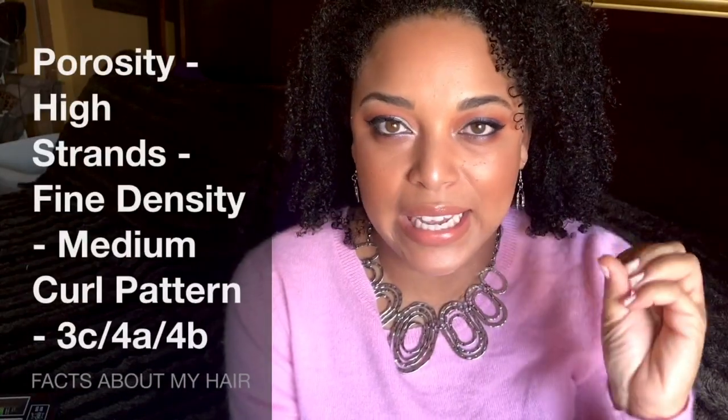If you guys didn't know, I always put down in the description box what kind of hair I have. My hair is fine, it's thin, I have high porosity hair. My curl pattern I would say is 3C, 4A, and 4B — yes, this girl has three textures going on in her hair. If you have more than one texture, comment down below. But let's talk about these mistakes that I've made in the past.